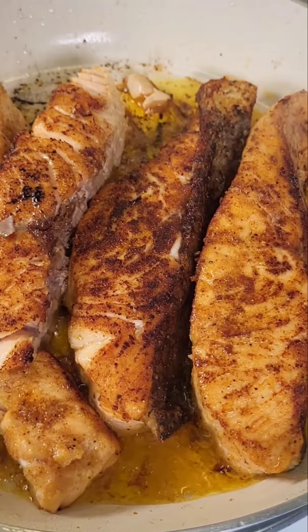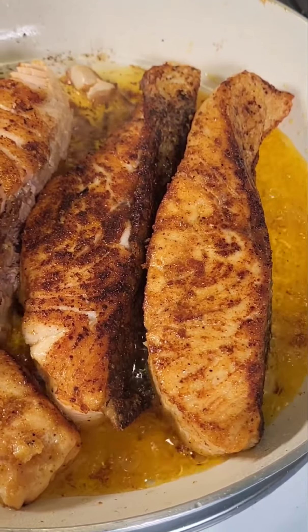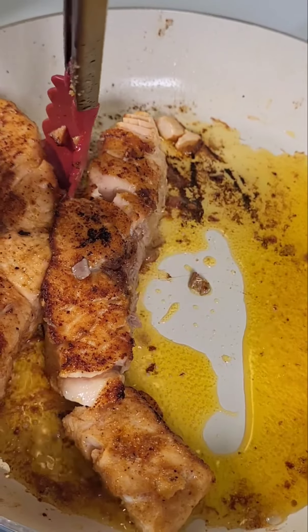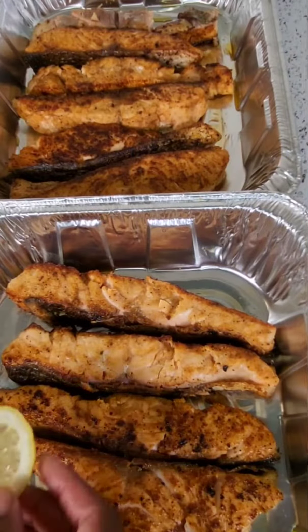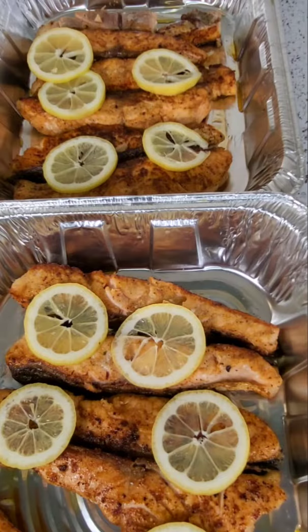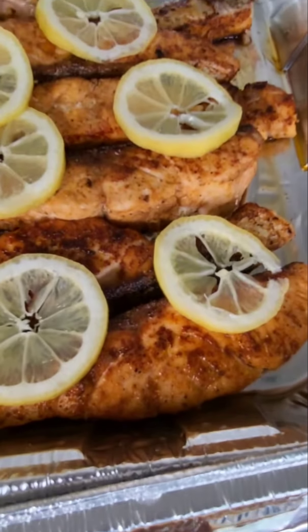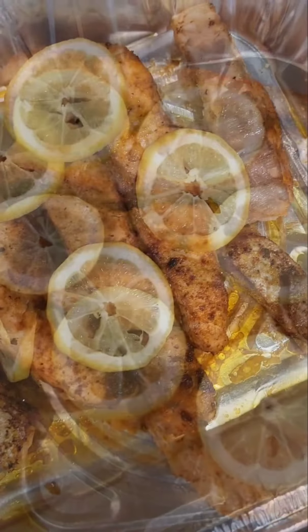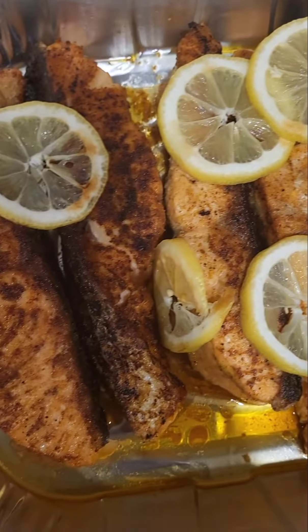For those of you making this at home, I do recommend using larger pieces, only because this salmon was breaking up — but that is okay because it still tastes delicious. I'm going to add some lemon slices on there, and this is what it looks like. Now like I said, this is being transported somewhere else and it's going to finish cooking, and this is the finished product.